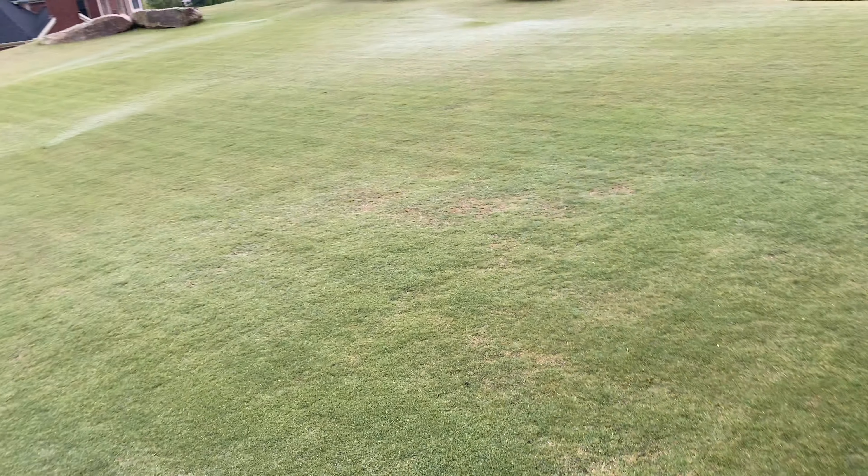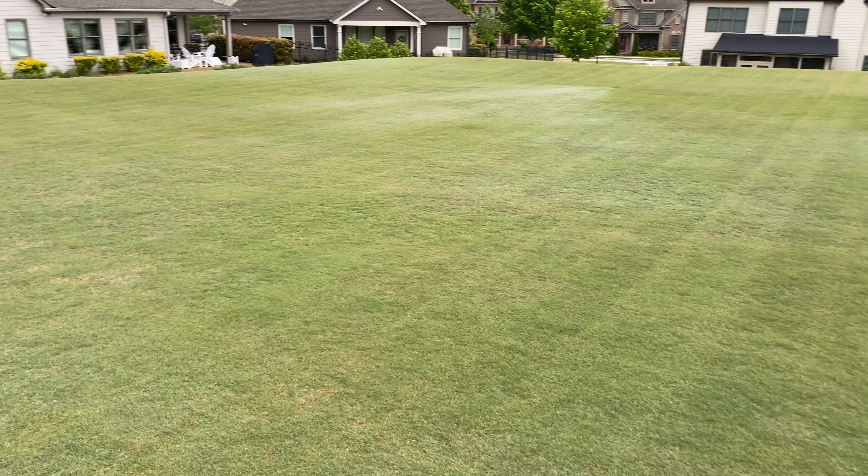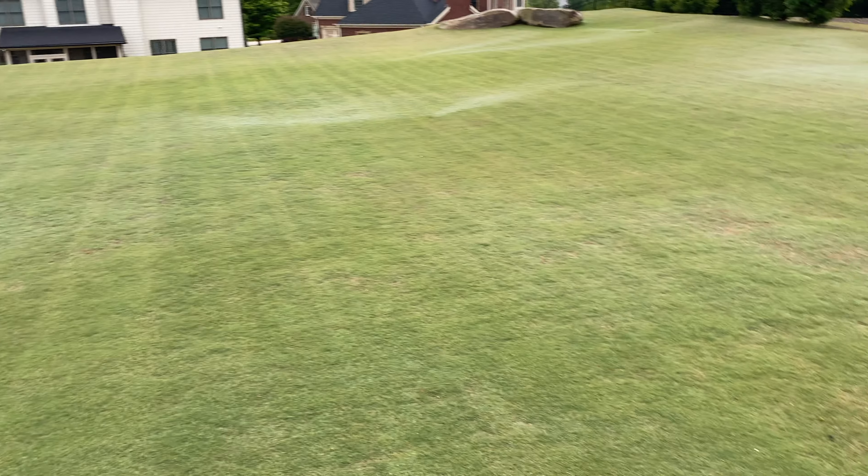In my case, the lawn has been overseeded twice with Princess 77, and this season I overseeded it with Arden 15, mainly to show you guys the process. For Arden 15, the recommended soil temperature is consistently around 65 degrees or higher to get optimal germination. The spec says you can expect the seed to begin germinating anywhere between seven to 10 days after being planted, but that is highly dependent on keeping enough moisture in the soil as well as soil temperature.